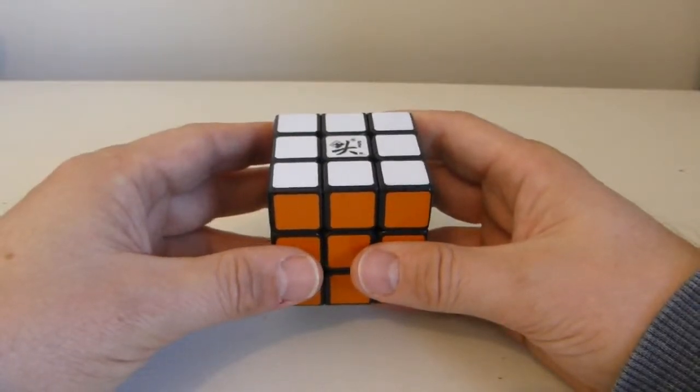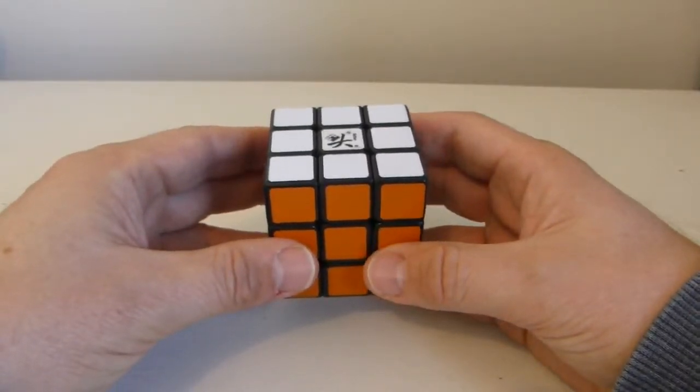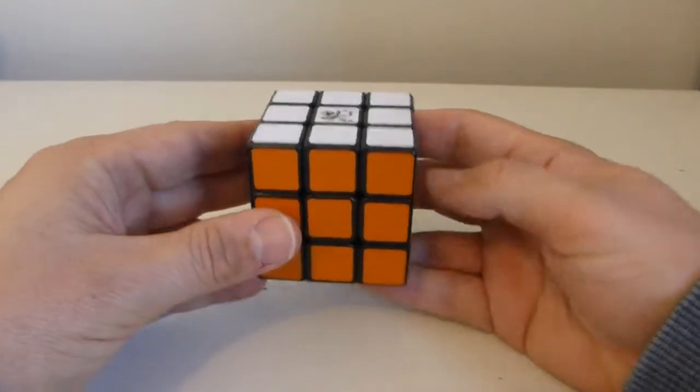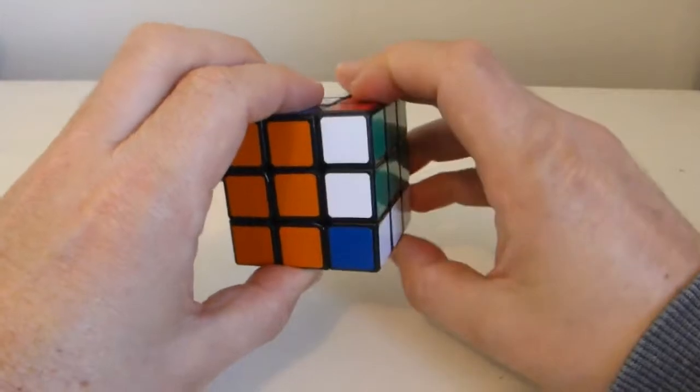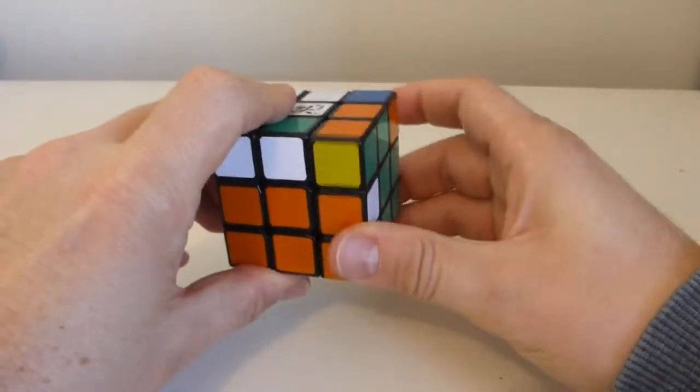The edge piece series is very simple to understand and simple to do. It's just the interaction of two faces with each other. The first one I'll do is front, right prime, front prime, right.